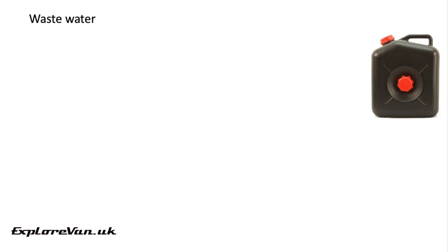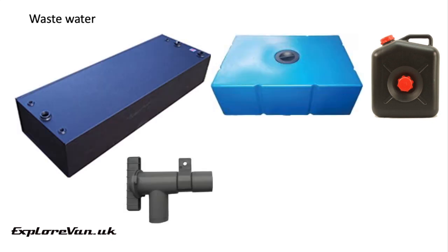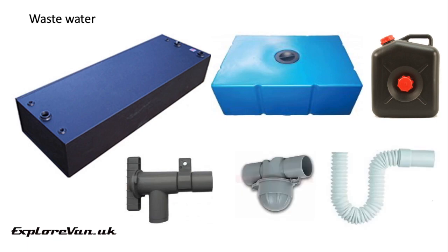For wastewater it's pretty much the same as fresh — it can be portable or externally mounted. If external you'll need to add a drain tap to empty them. I recommend a large diameter to reduce the chance of blockages and make it drain quicker. When you're piping in your waste tank, smell is something to think about. You can get water traps to prevent gases from the tank coming back up the plug hole, or a simple u-bend in flexible pipe will do the same job.